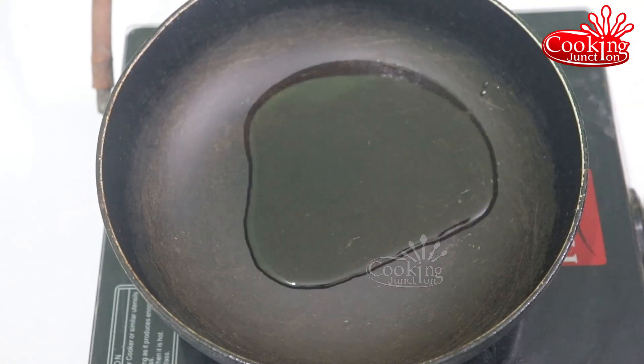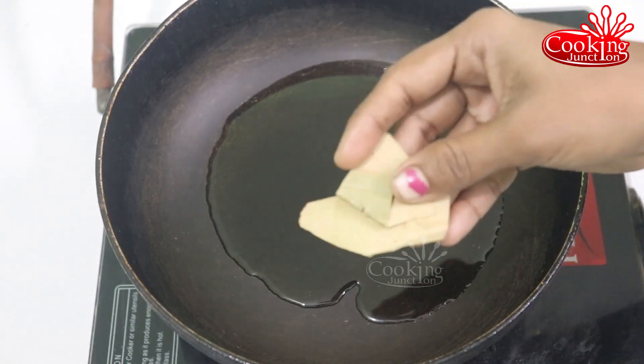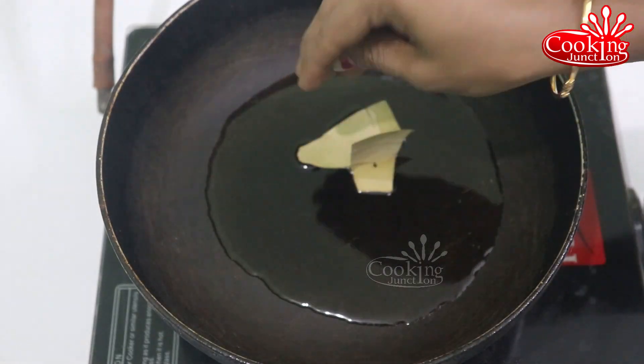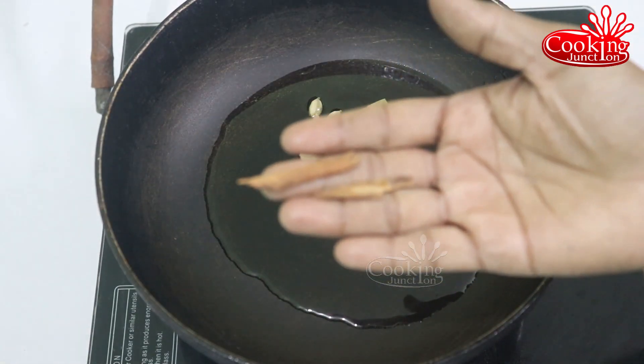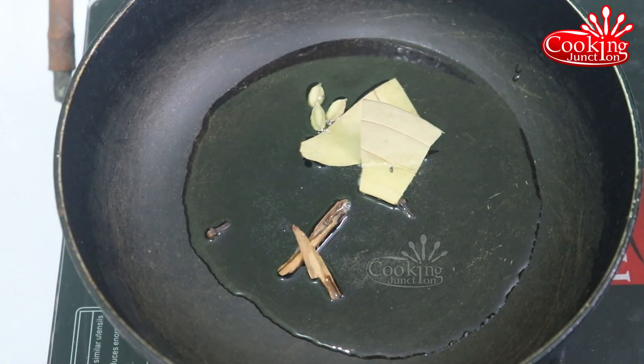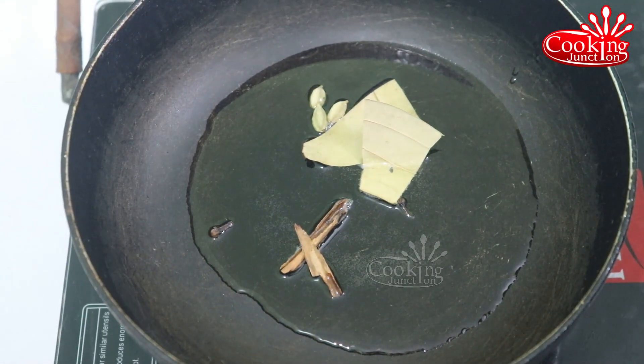Put it in a bowl and add 2 cups of water. Mix it in the bowl.